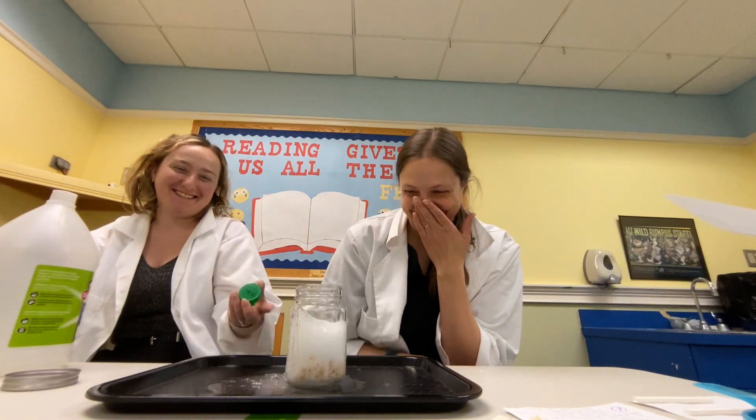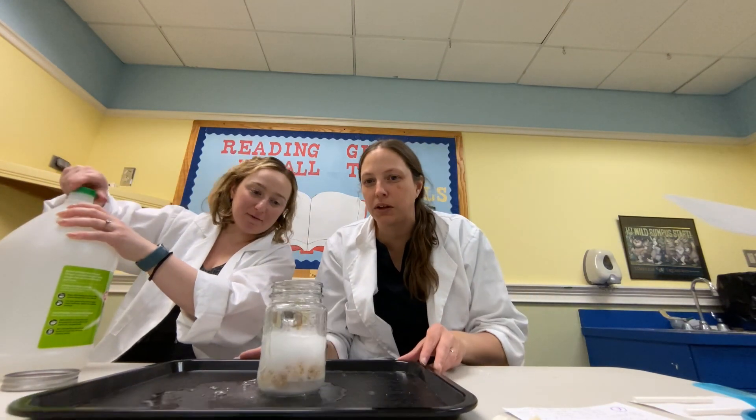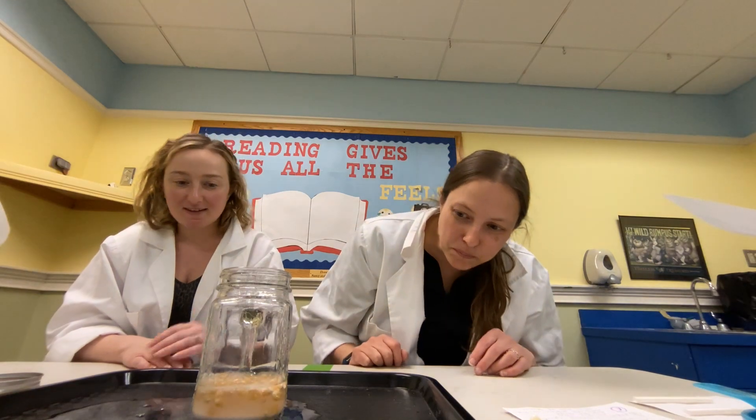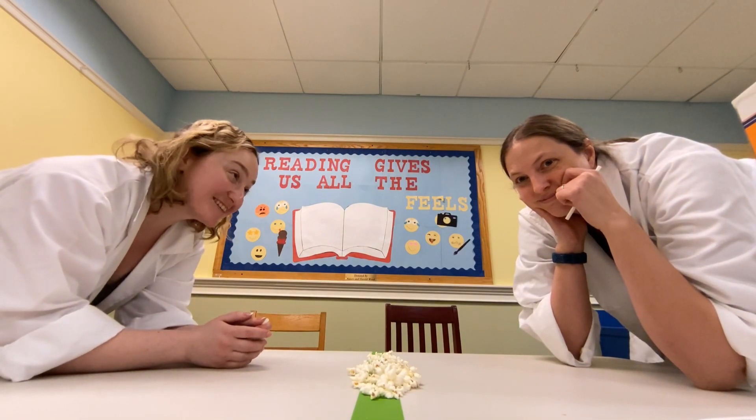Did you put the cap back on? That's gonna help. Our kernels are moving around — they're dancing! That's cool. We haven't had an explosion like that in months — last time was Valentine's Day. That's what makes experiments fun! You can also put things back in, add more, and let it go again.